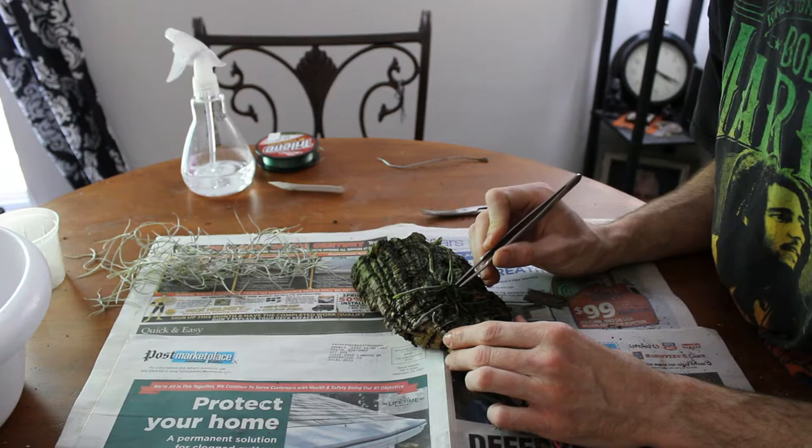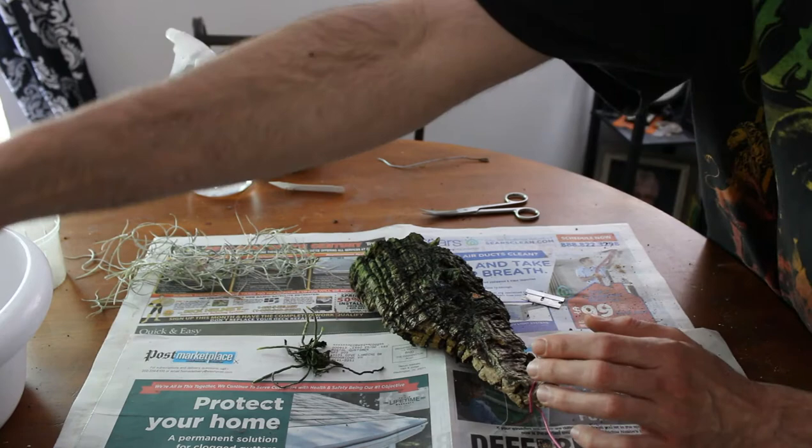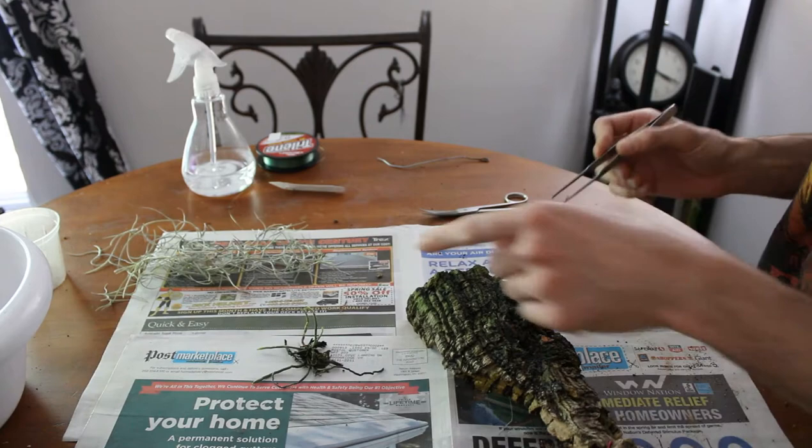Get it underneath — oh look at that, it lifted right off. Whew, thank goodness. See, it really wasn't attached that well — just that one root. It left one behind but that's definitely a dead root. As you can see there's just all kinds of gunk — nasty algae and stuff on this, and that's not good for a leafless orchid for sure.